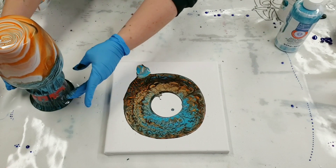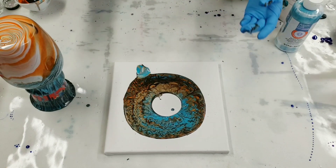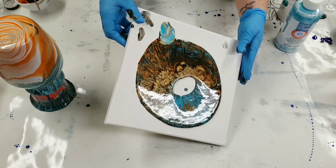Don't worry too much if you touch the bottom of the vase because it's just gonna keep dripping anyway. So if you got fingerprints on there it'll just cover them right up. And now we're gonna go ahead and tilt the canvas.